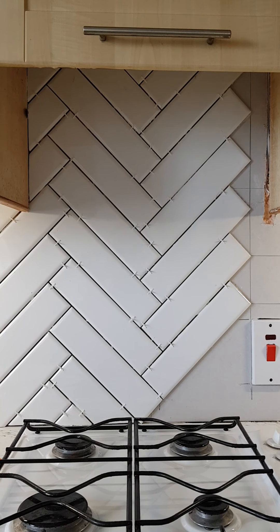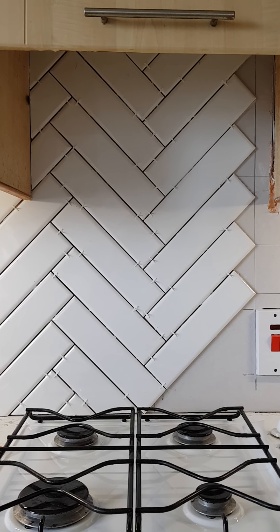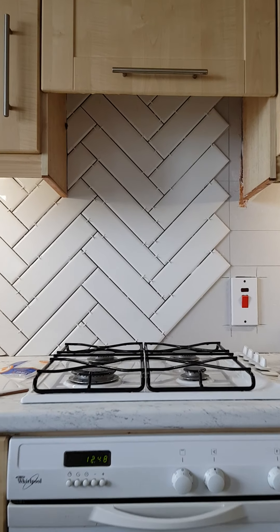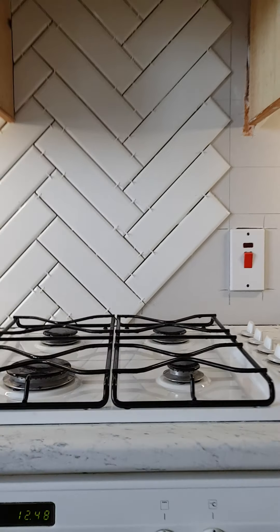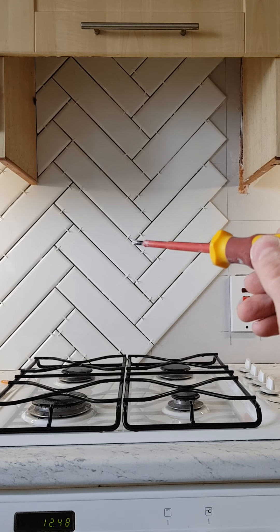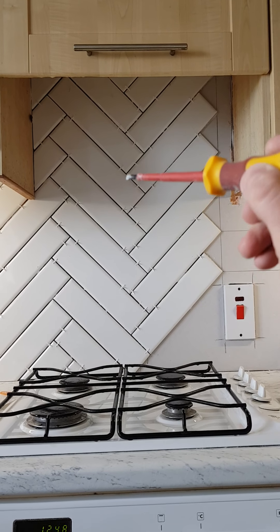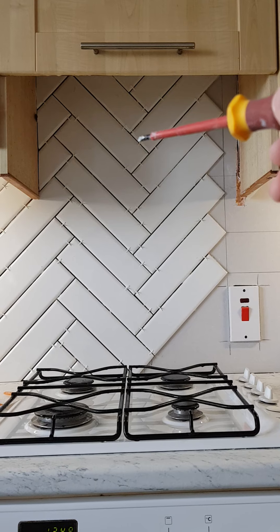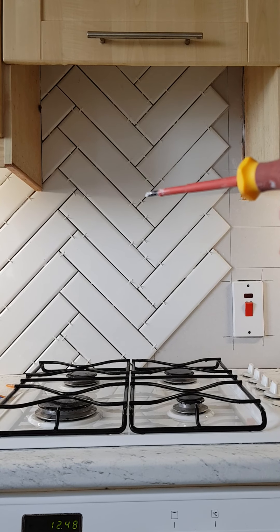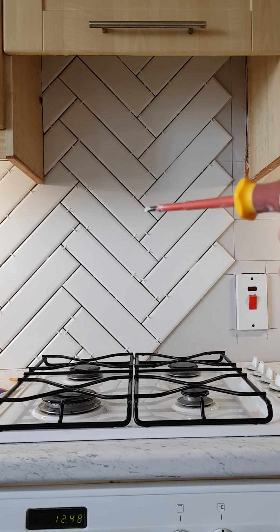Quick video on how to avoid mistakes in herringbone - hopefully you can learn from my mistake. First, start off with your center line. Some people use the corner of a tile as a center line, corner to corner. I watched a YouTube video and went down the middle of the tile, down the middle of that tile, and so forth - so I used the center of the end of the tile as my center line.